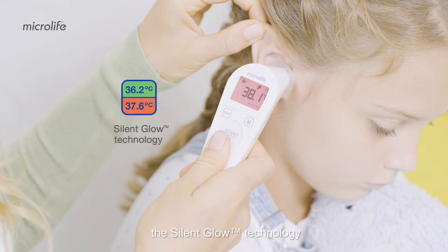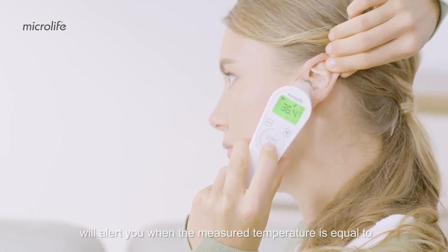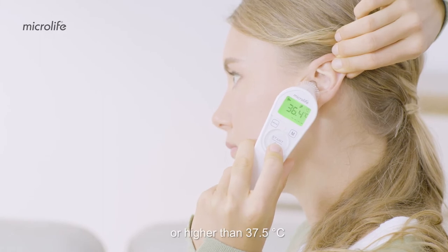The Silent Glow technology enables you to easily read your temperature. Ten short beeps and a red LCD backlight will alert you when the measured temperature is equal to or higher than 37.5 degrees Celsius.